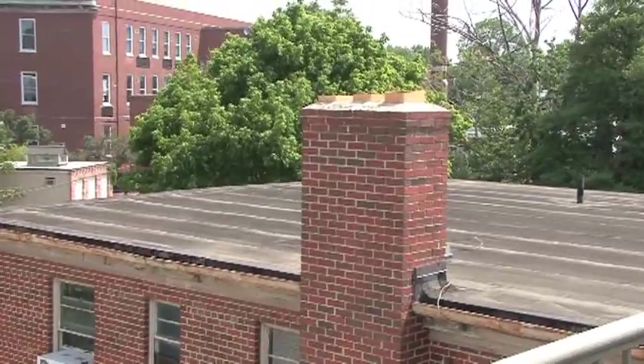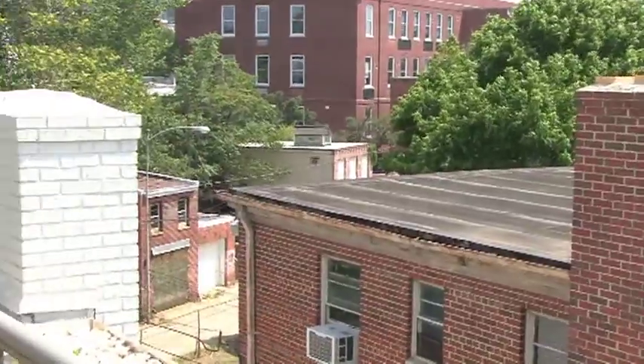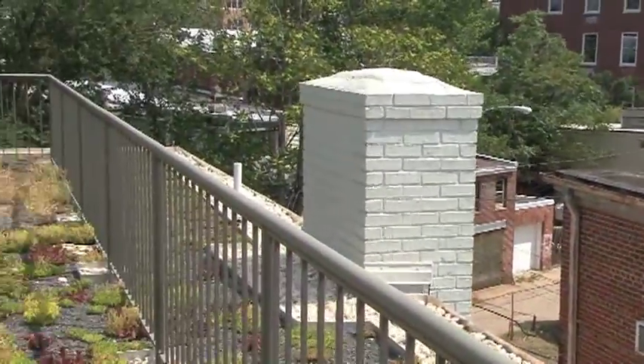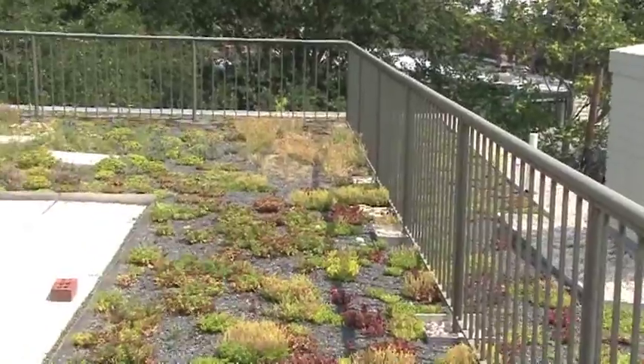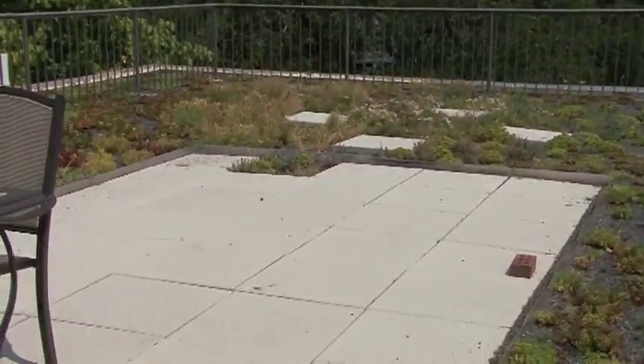Next door, you can see a blacktop roof swinging over to this apartment complex — small units in the middle of Washington, D.C. on a hot day. Plants and white stone keep off the heat.